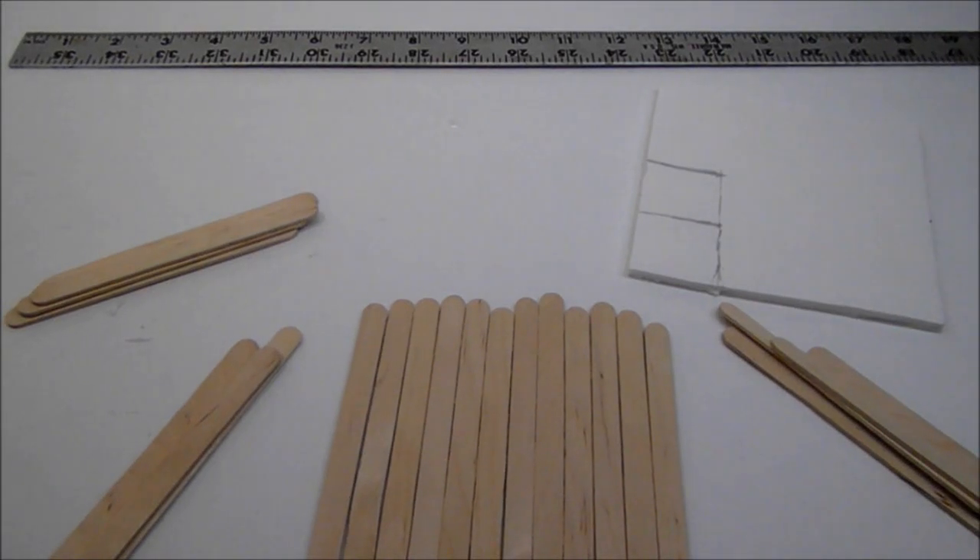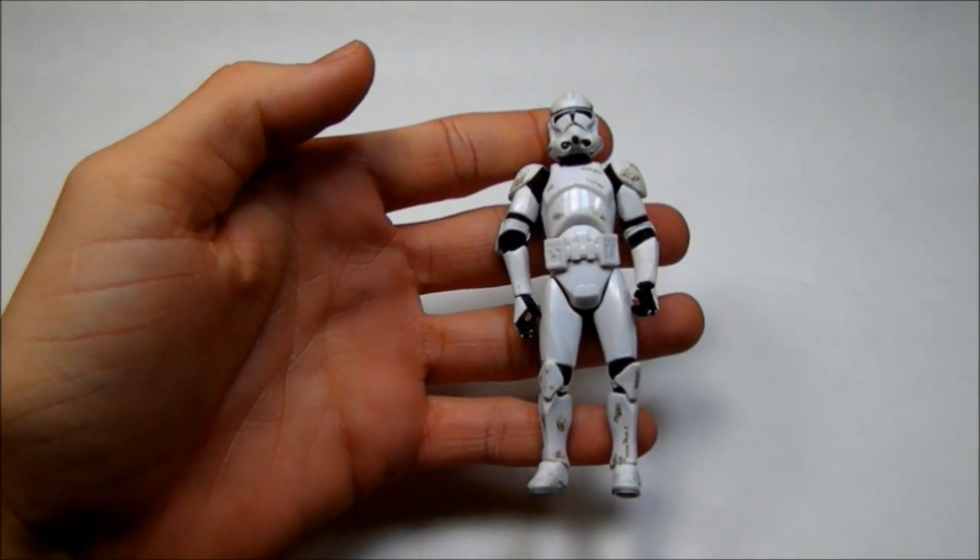How to make a toy table and chair. To make this you're going to need 23 craft sticks and one piece of foam board. For reference I'm going to be using a four inch clone trooper.